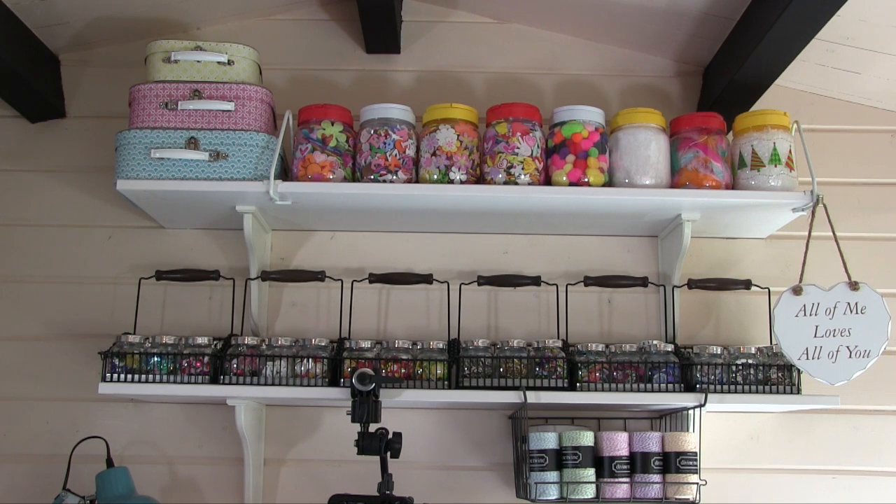We're going to start off with the shelves above my craft desk, and as you can see I've got a couple of different types of storage. You've already seen the suitcases I think, but I can't remember the ordering because the way I'm filming isn't necessarily the order they're going up, so if you haven't seen them then you will do soon.